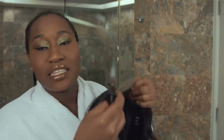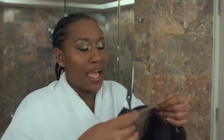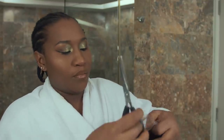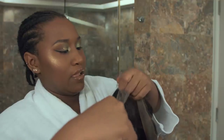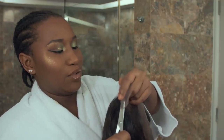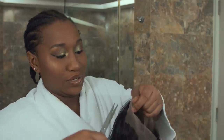The easiest way to cut the lace is to put it on a mannequin, a wig head, a wig block, and then cut alongside it. But if you're pro, if you're good at it, you can cut it mid-air — like if you're in your hotel room getting ready for a date night, you can just do the damn thing.